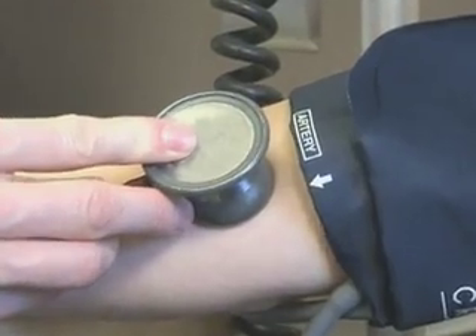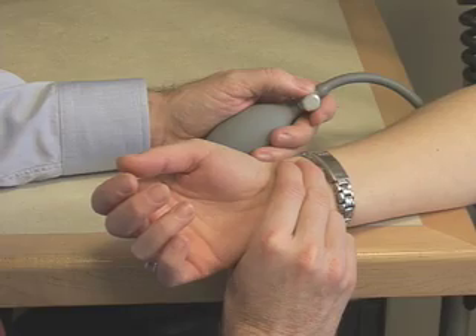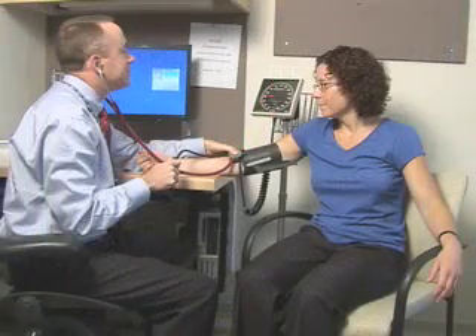Measuring blood pressure correctly is required to classify individuals, to stratify their cardiovascular risk, and to monitor the effects of treatment. This video provides the viewer with a standardized methodology that, when followed, will lead to accurate blood pressure measurement.